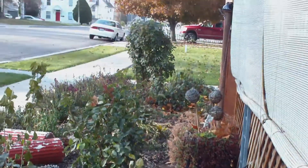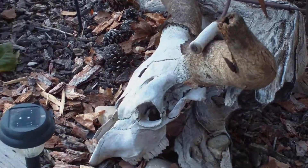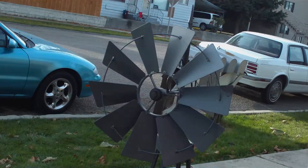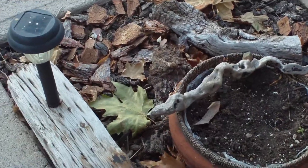Hello. We're out here in Nampa today. We have a lot of different kinds of things in the yard here — lawn ornaments. Got the good old flag there. Windmill. Some piece of wood that looks like a snake.